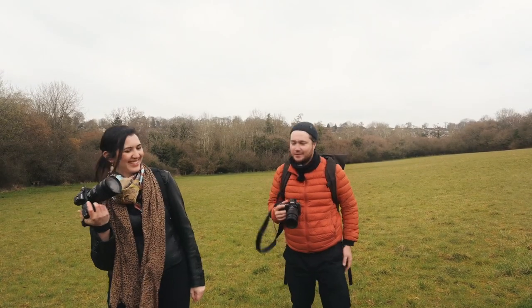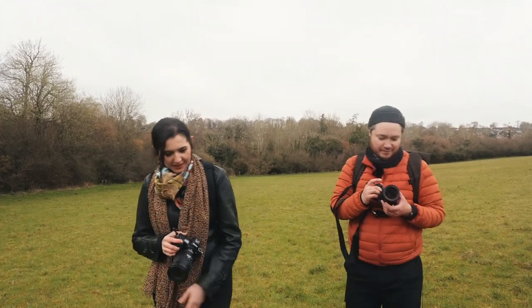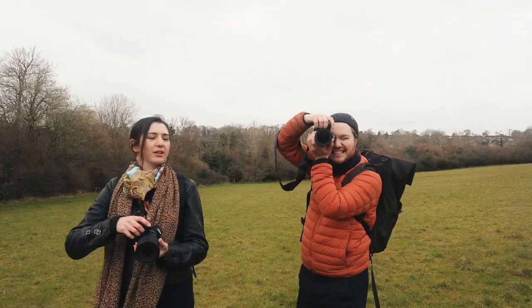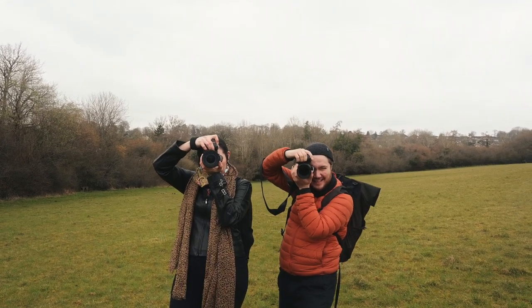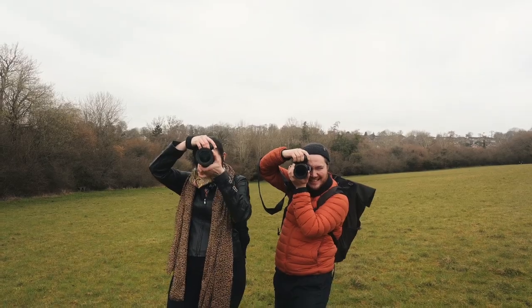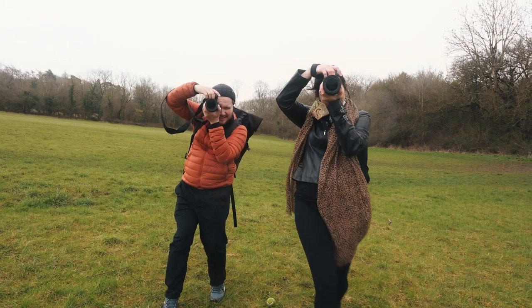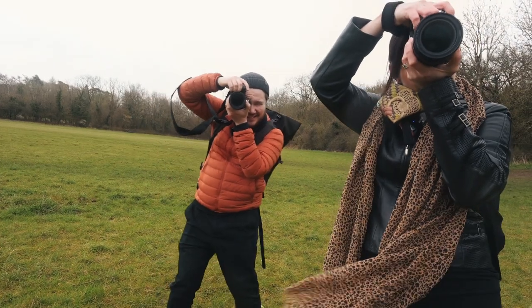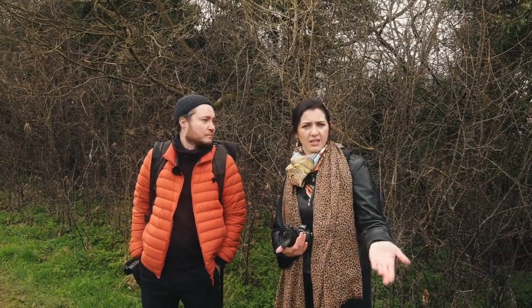Shall we do some portraiture? You've got the f4 now — I don't like it. Where's my 105 f1.4? We're going to be at the same distance. Let's see if Fatini can give us a good smile here. I want to fill the frame with a beautiful face — I want that depth of field. I need to change my 24-70 for the 2.8.